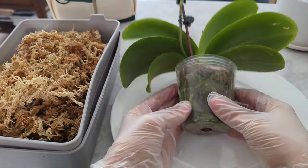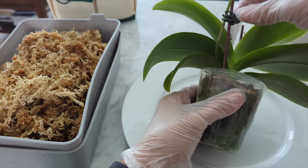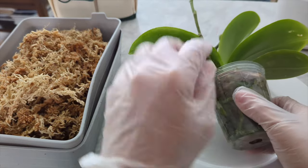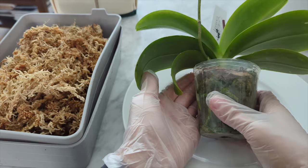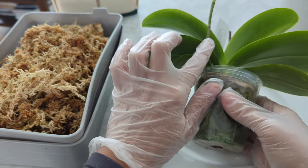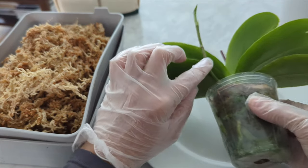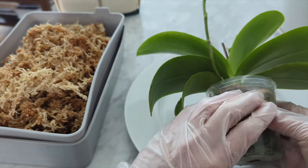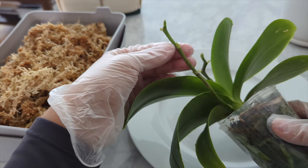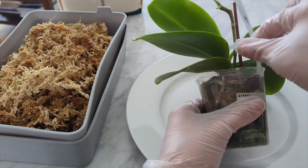I've taken this orchid and saturated it with water to make the sphagnum moss a lot easier to remove. We're going to take off these little butterfly clips and get the stake off. Because this is more of a novelty sequential bloomer, we're going to leave the spike on. There are some differences between winter blooming phals and novelty summer blooming phals — whenever a flower comes from the same spike and re-blooms, a lot of times that's a summer bloomer and you don't want to cut the spike off.